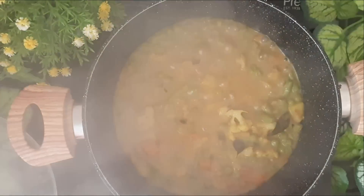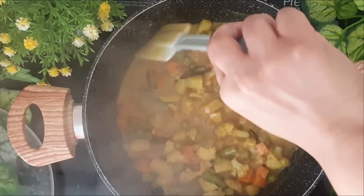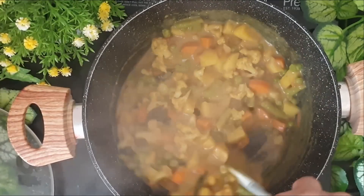Let's check on the vegetables. It looks nice and yummy. The potatoes also have cooked. You can run a knife and check for the same.